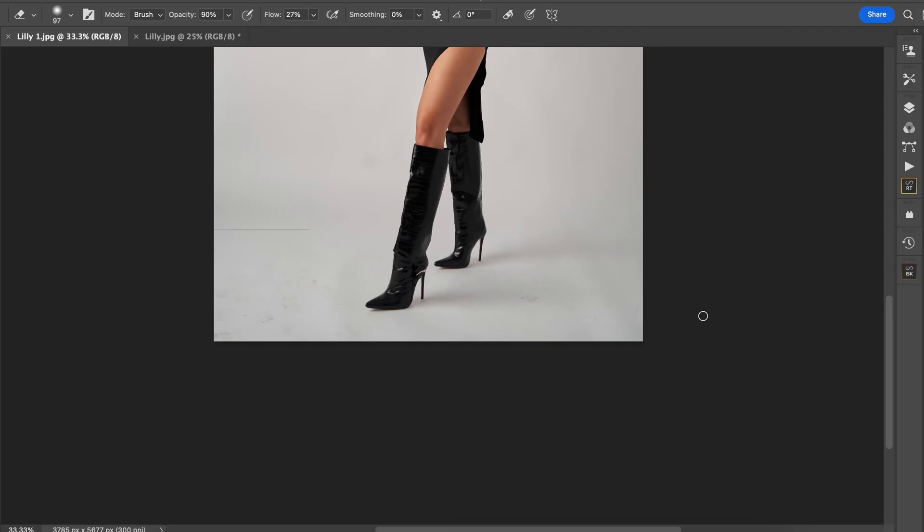So how do we go about doing that? It's important that when you're working like this, I always recommend working non-destructively. What this means is that if you do make a mistake, you can always go back and fix it and you don't ruin your original image. The first thing we're going to do is duplicate our background — that's your first step.